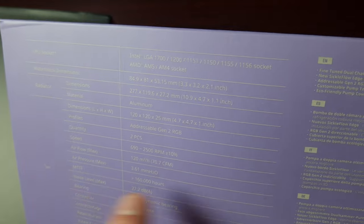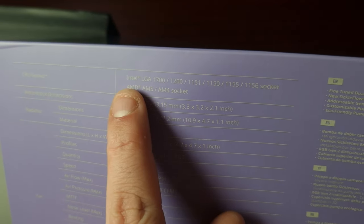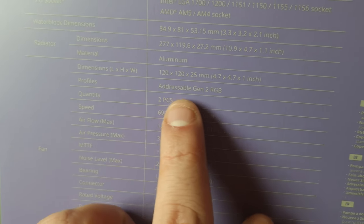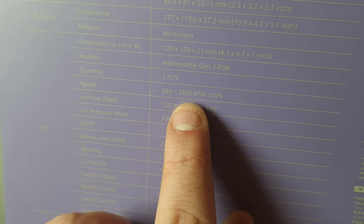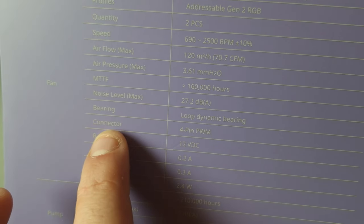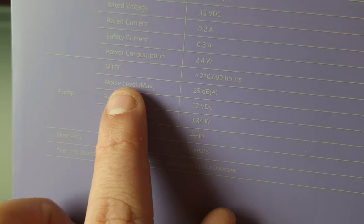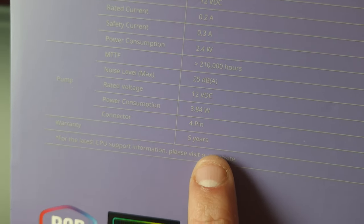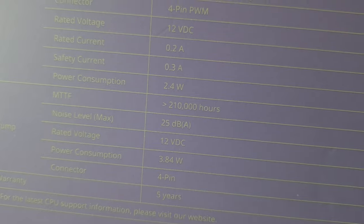It supports LGA 1700, 1200, and related sockets, as well as AM4 and AM5. The material is aluminium with addressable Gen 2 RGB, two fan pieces, PWM speed control, noise level specs, four-pin PWM connector, rated voltage, and power consumption. The pump is also four-pin — fantastic to see.